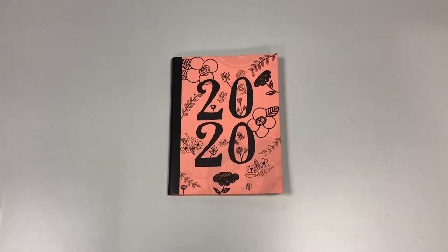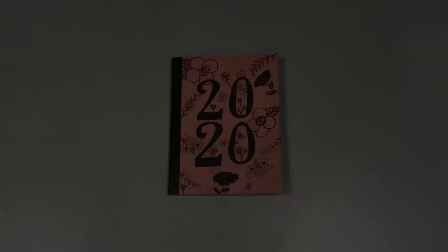Hello everyone, I'm Lina from the Columbus Public Library and today we will be learning about bullet journaling.